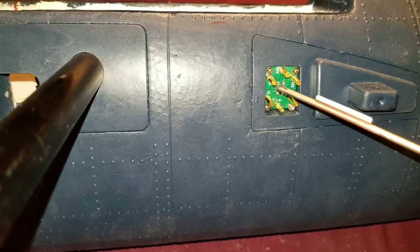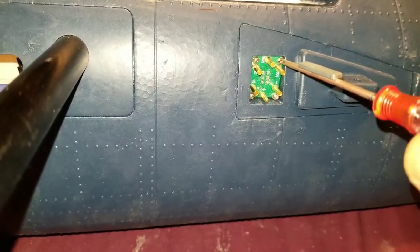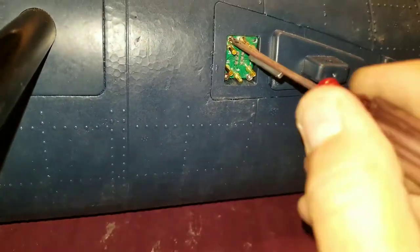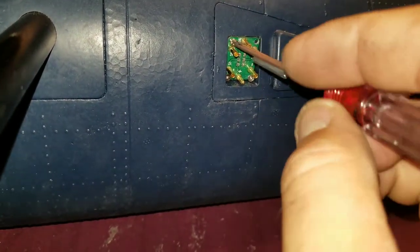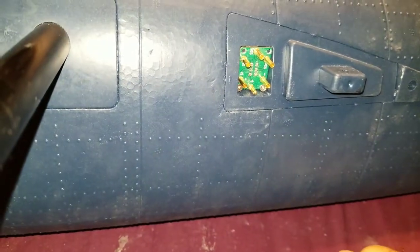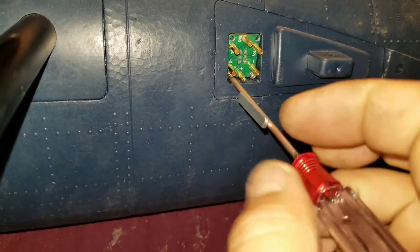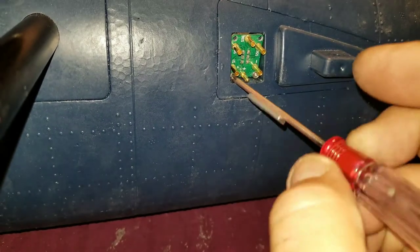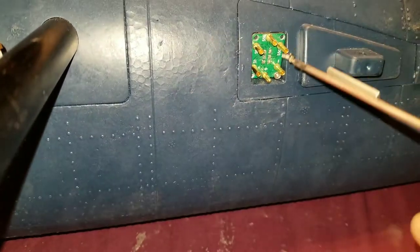Take this PCB board on the fuselage side — you don't have to do anything with the one on the wing side — and take out these three screws right here. I've already mounted mine so I'll take these out. On the other side I actually only have two screws in it. For demonstration purposes I'm showing this side that has all four, and you'll notice they come out pretty easy. A magnetic screwdriver really helps here.